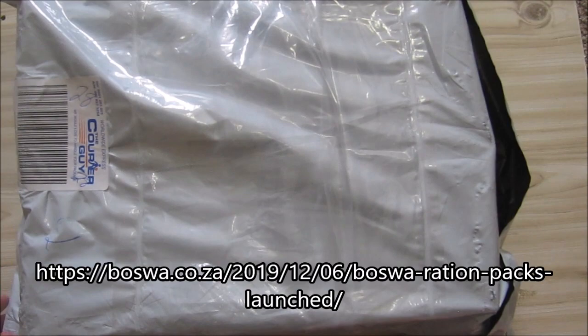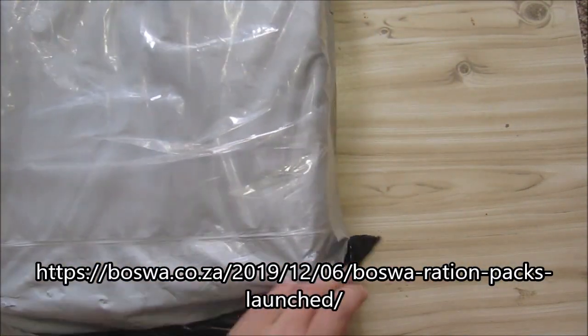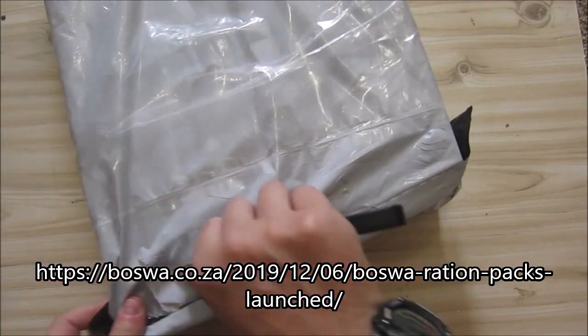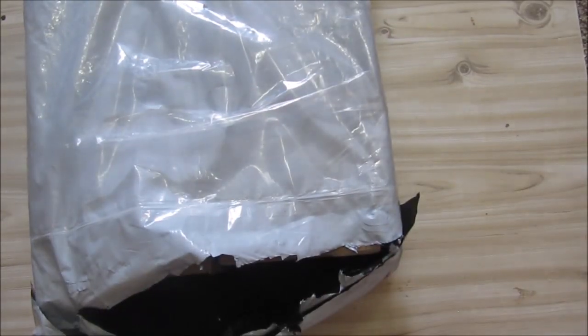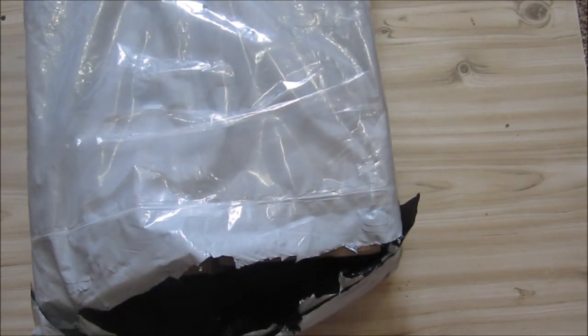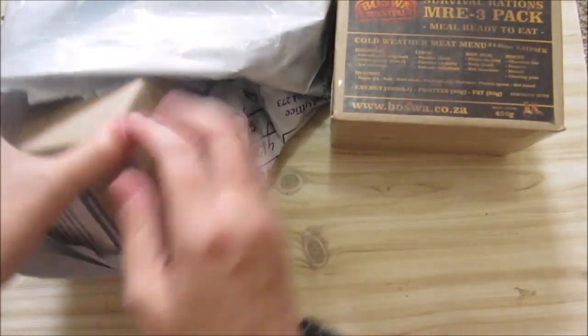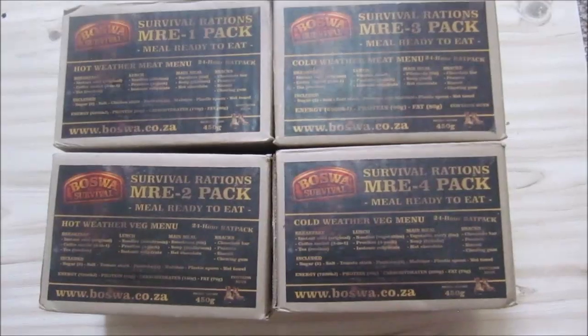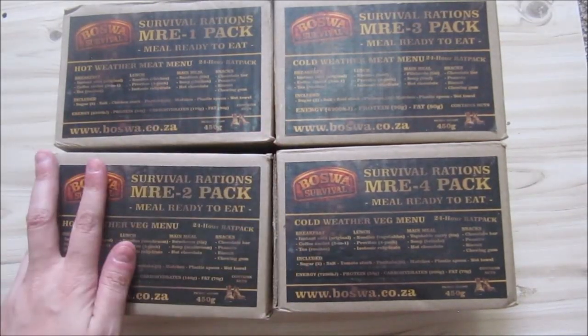Go and check out their site — they're based in South Africa. They just launched a new series of rations this year. This is just going to be a short video just to see how they look, and then I will do the full reviews. They're just little boxes — there are four of them, and here they are.